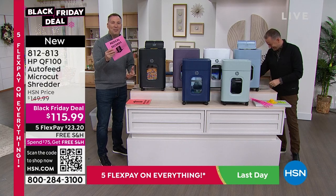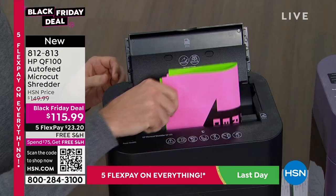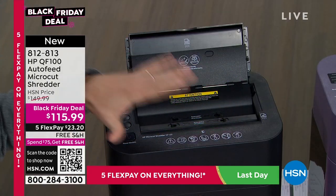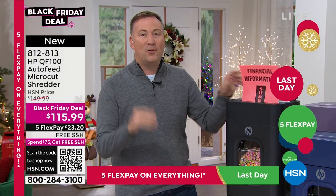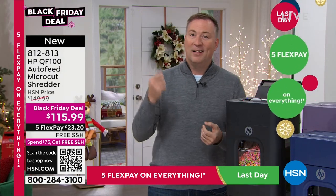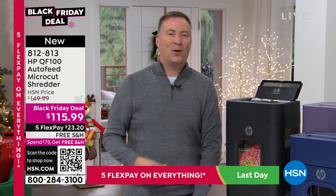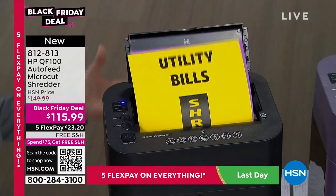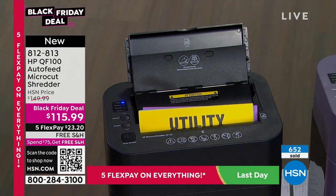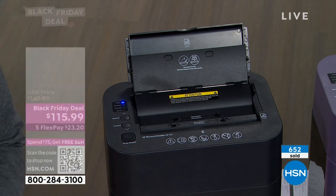Whether the paper is perfect, crumpled up, or folded in half — don't worry about it. You put it in the HP and it will get rid of it. If it has staples, no problem — it'll go through the staples too. If you get junk mail and you know it's junk, you don't even need to open it; you can put it straight in. It's not just us saying you need to shred — the FTC also talks about how important it is to protect your personal information.